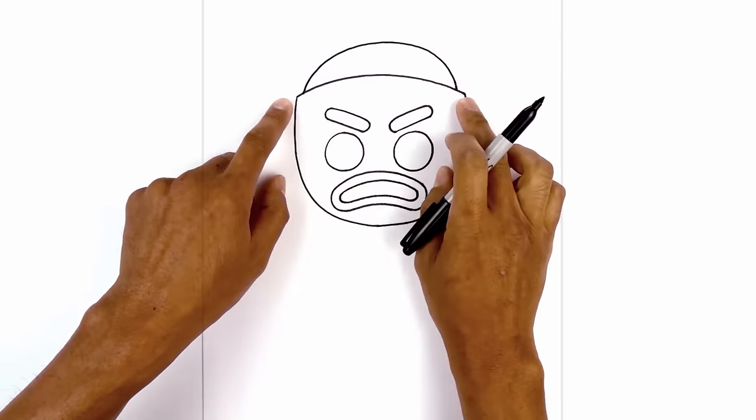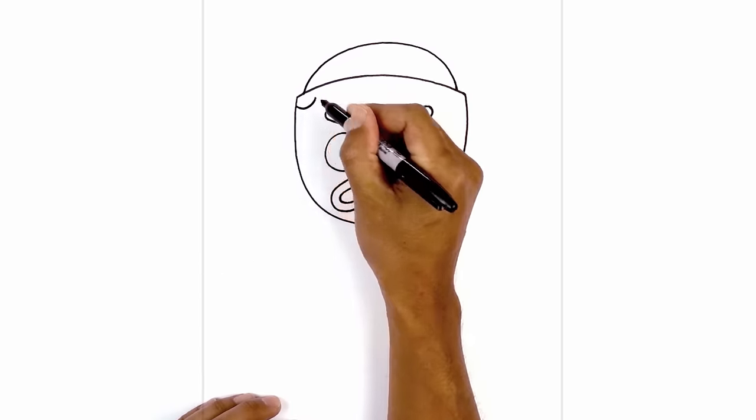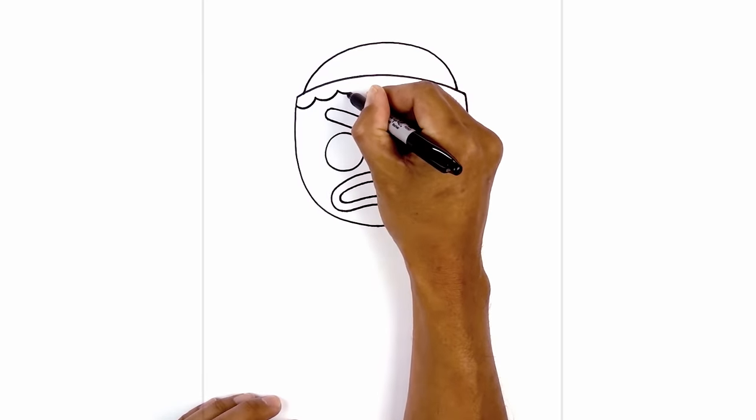Along the top of the mask, I want to add a little bit of frosting. From the corner, we're going to step down and draw a series of curves, coming down and up, continuing this pattern all the way across towards the right side.